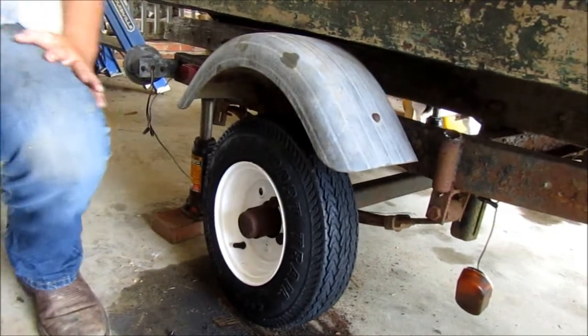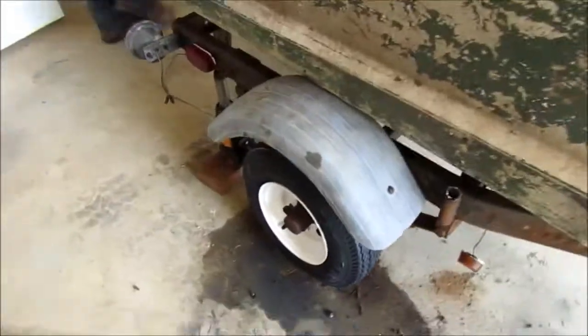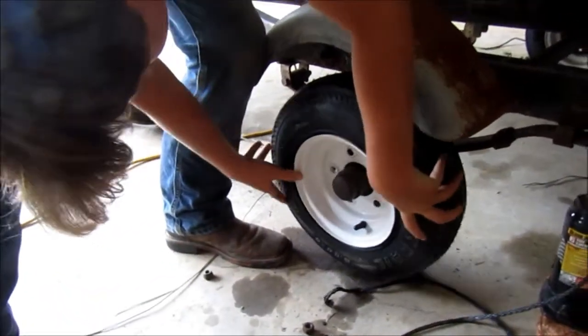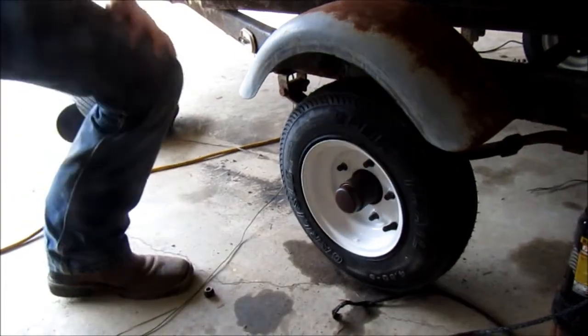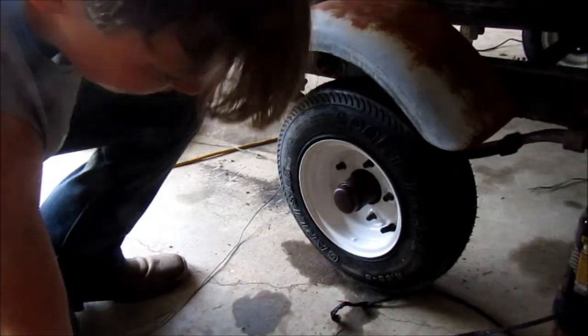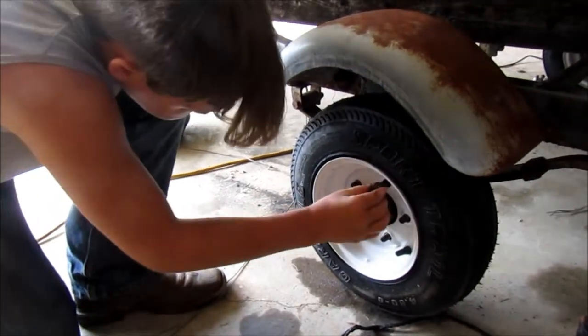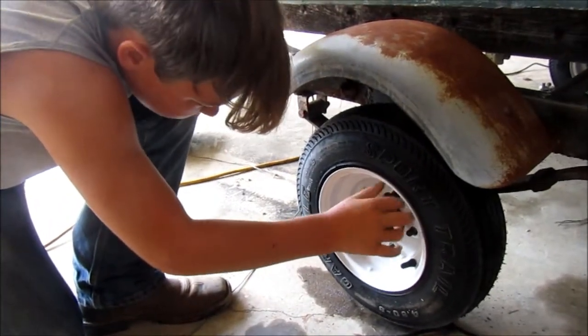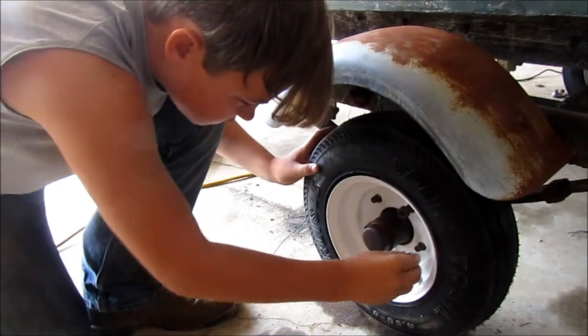I'll tighten them up later. All five of them — these are the ones that I did. My dad did the other ones, but I got all five of them off. These were as hard as those others there.